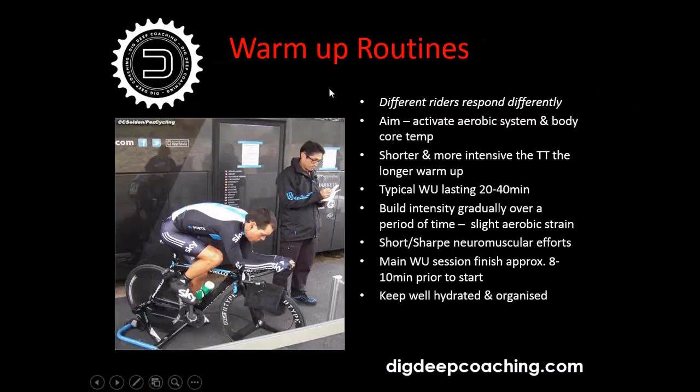Moving on to warm-up routines: different riders respond differently, so each person is very different. Your aim is to activate your aerobic system and increase your core temperature. The shorter and more intensive the time trial, the longer the warm-up. A typical warm-up lasts between 20 to 40 minutes — some of the professionals warming up for Tour de France prologues or big races warm up for well over an hour for a very explosive three or four kilometre effort.